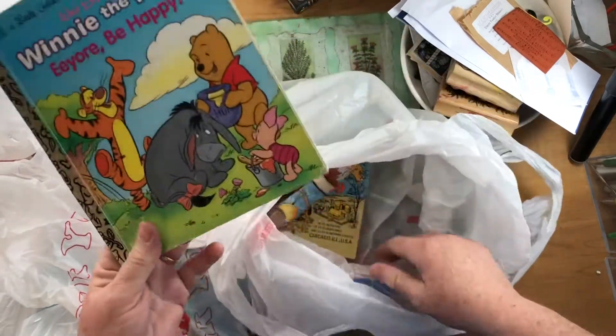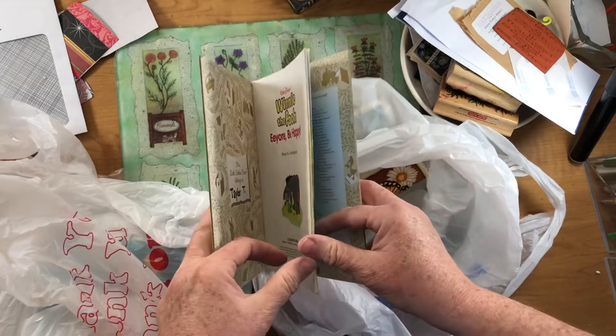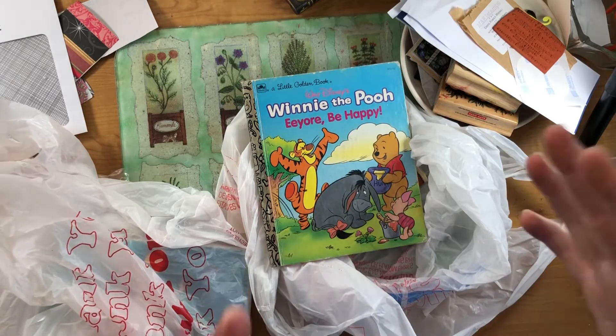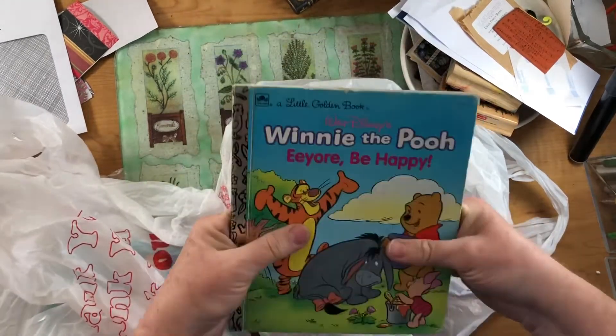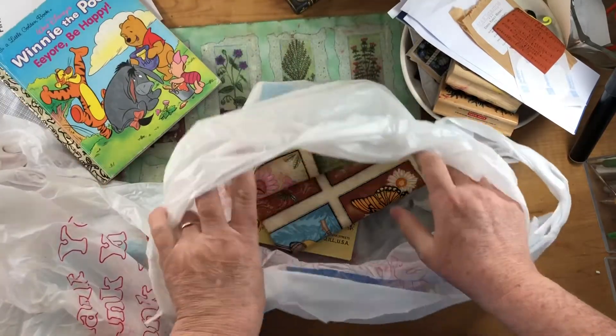I found a little golden book there. I've been trying to find a couple because I have some wallpaper kits for sale on my Etsy. And I feel like if I include a book with it as a freebie, then I can send it through media mail and it's not near as expensive to send that wallpaper.